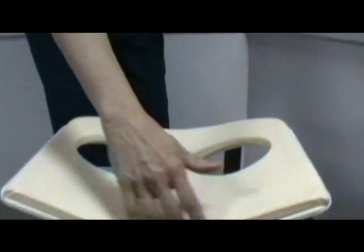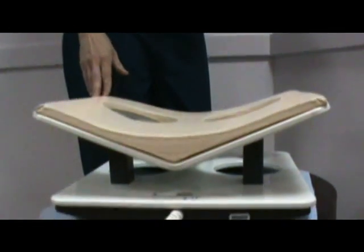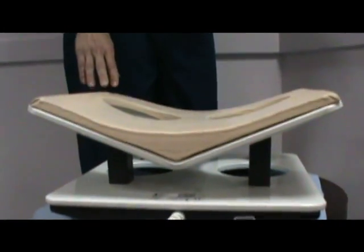The breast coil cover is for the 4-channel coil with the V, and you can see the V right here. This has been validated with several of the following systems, and may be used for others, but they haven't been validated on it yet.